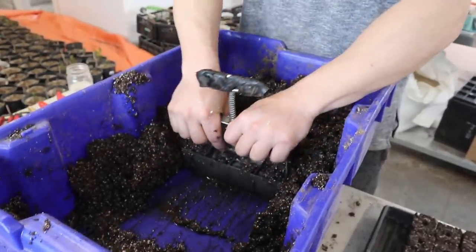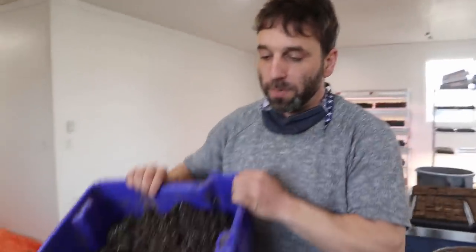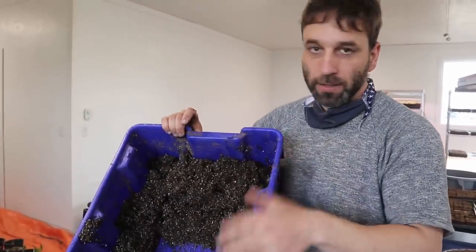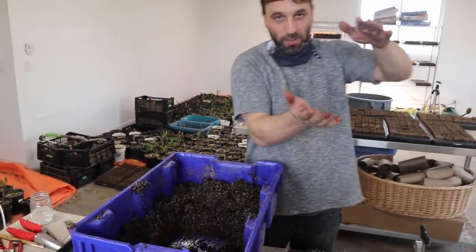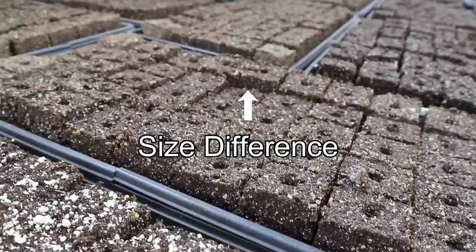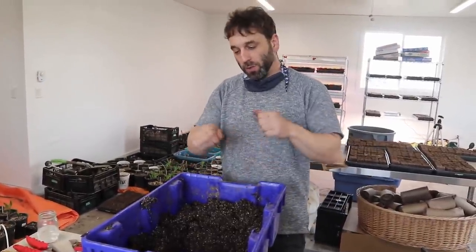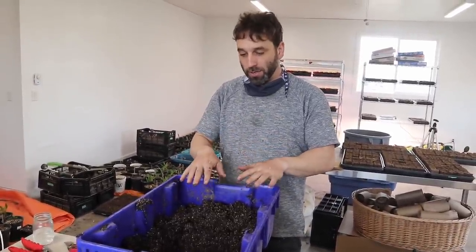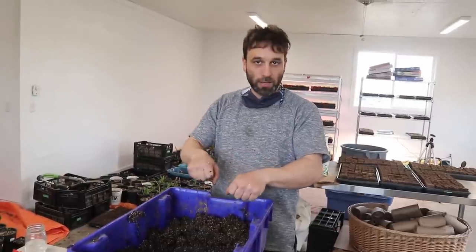I'm going to mess some up — I'm not going to put enough dirt in there, and you can see how they're shorter. If you don't keep enough dirt in your little bucket, as the level drops you'll notice your soil blocks start getting shorter and shorter until you top it up and then all of a sudden they're a third taller again. So it's good to always be throwing more shovelfuls of dirt into your soil block mixing bucket to keep lots of material available to make your soil blocks with.